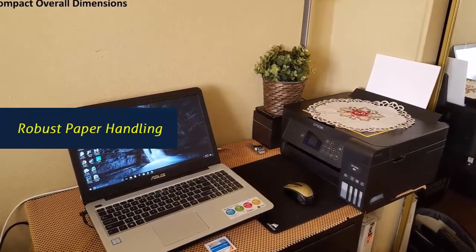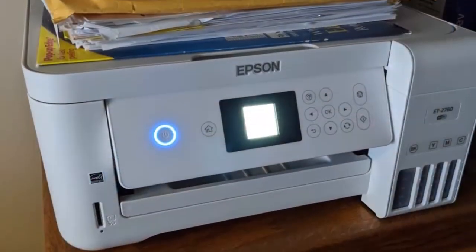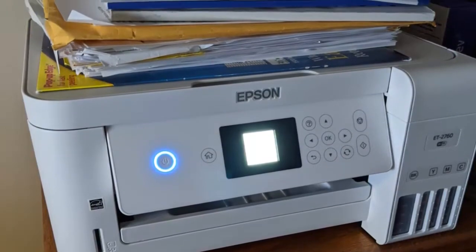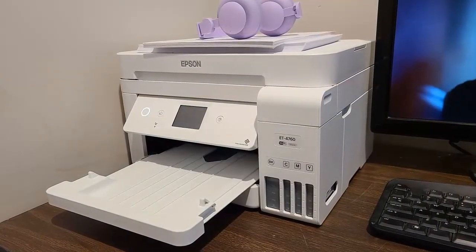Robust paper handling: auto-document feeder, paper-saving auto two-sided printing, and a 250-sheet paper tray for high productivity. Your business needs a printer that's fast, affordable, easy to use, and has premium productivity features.